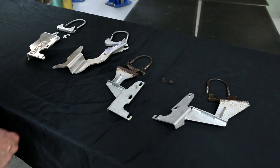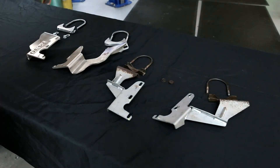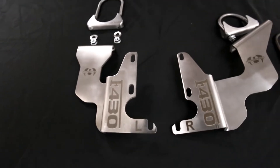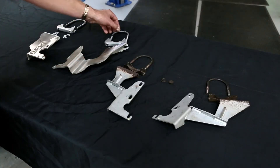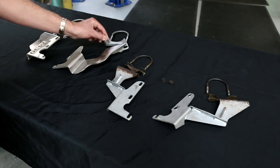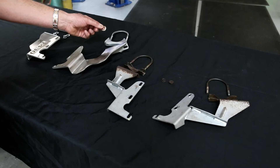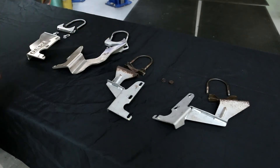Over on the left you can see the Fabspeed Motorsport USA design T304L stainless steel brackets. They were designed in finite element analysis and stress analysis, then precision water jet cut and CNC bent. They come with new stainless steel mounting plates for the exhaust and spring wave washers, making this the ultimate kit upgrade for all cars in terms of preventive maintenance.